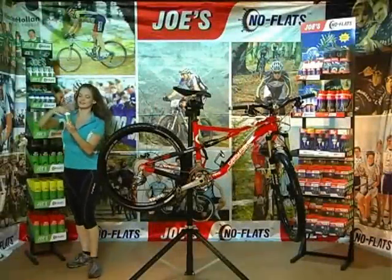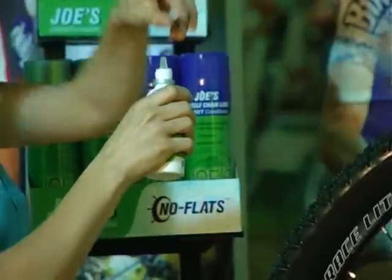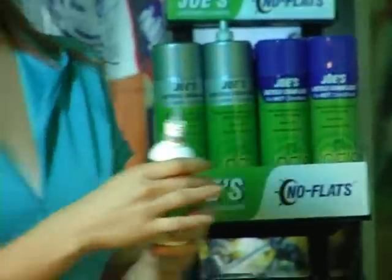Allow chain and drivetrain to dry completely. Then, lubricate with Joe's Bicycle Chain Lube.